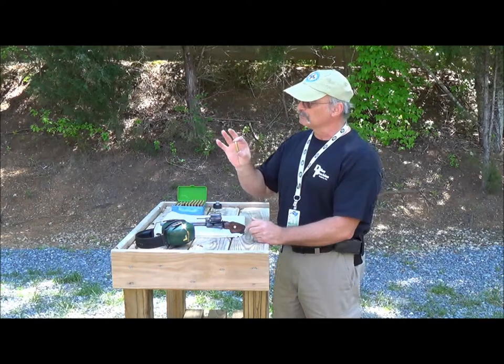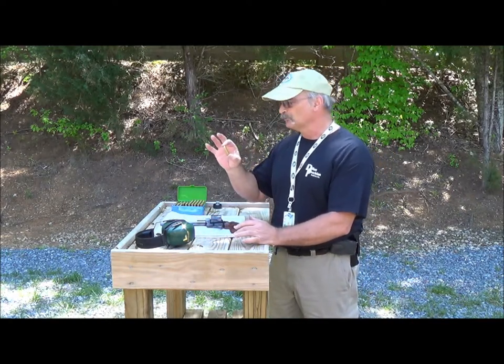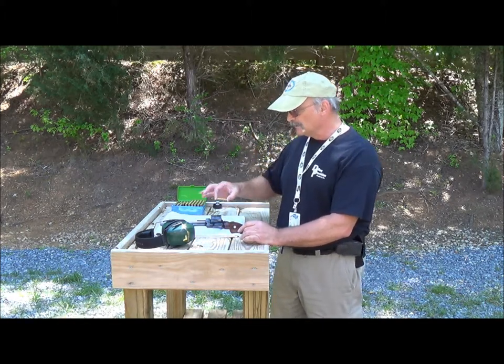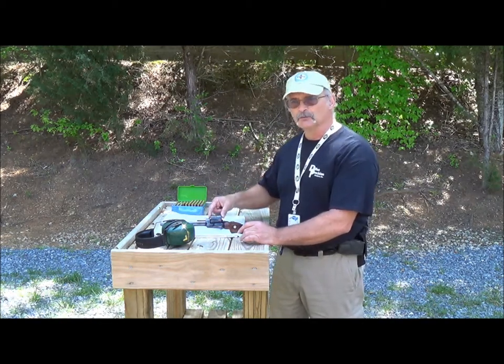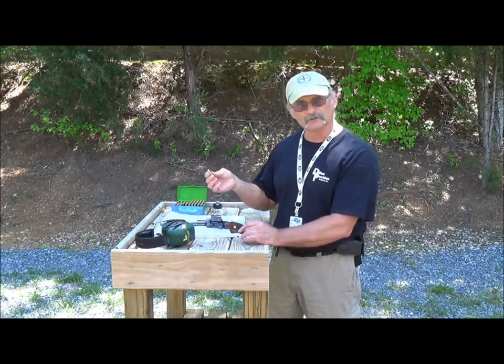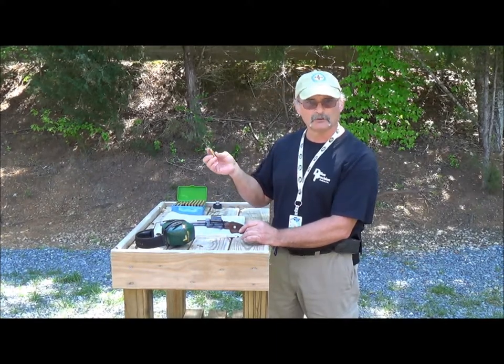The .44 Magnum is about an eighth of an inch longer than the .44 Special. The reason they did that is not really to fit more powder in, but so the more powerful cartridge would not fit in a less powerful gun. You don't want to put a .44 Magnum in a .44 Special, which was built back in the 1920s, because the metallurgy just won't withstand the pressures and the gun will blow up. That's why the .44 Magnum case is a little bit longer.